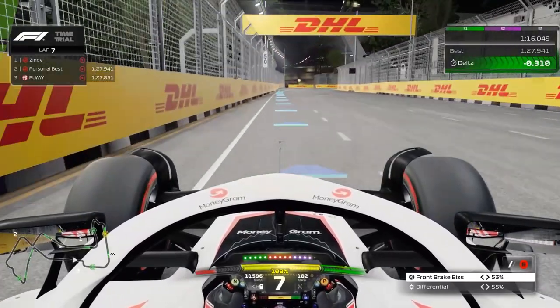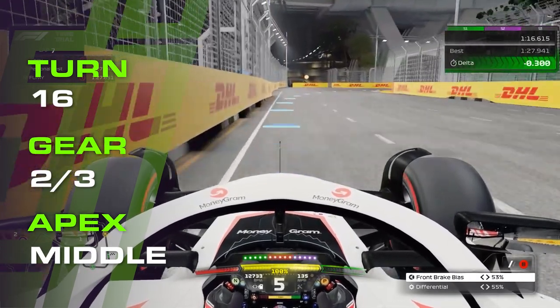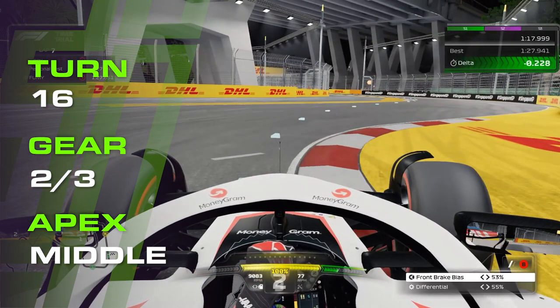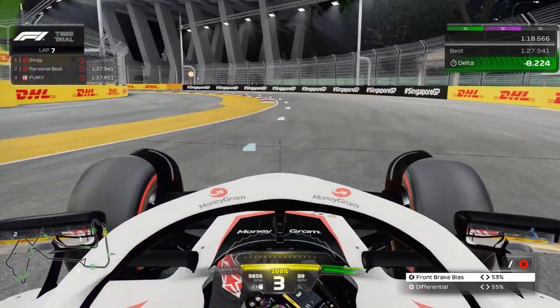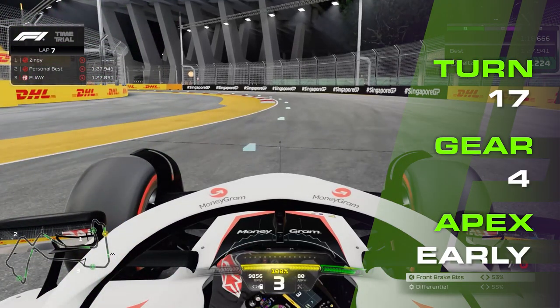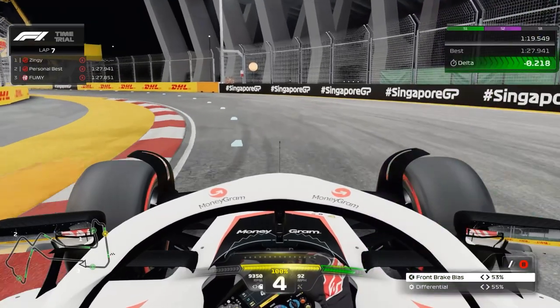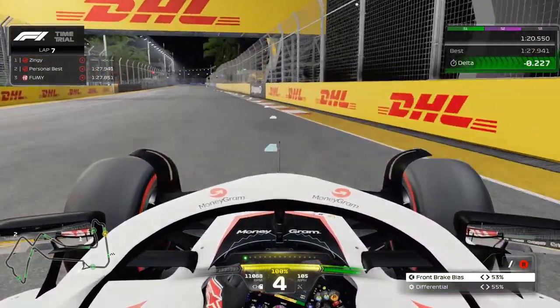Brake anywhere between 75 and 60 metres, second or third gear, and turn in just before the wall ends on your left. Reaching the apex with the brakes released, and you can touch this kerb if you wish to or not. Power out, turn to the left just before the nose of the car is in line with the inside kerb. Fourth gear and ride this inside kerb if you can for rotation, and full power as you leave it, using all of the track available as you exit.